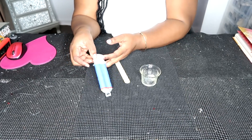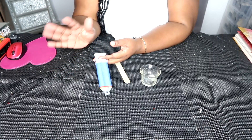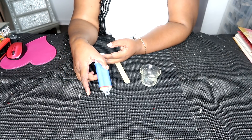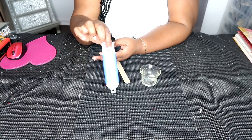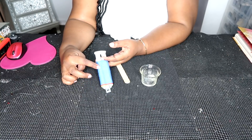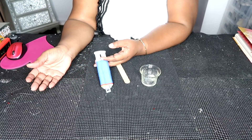Here is the container that the two-part epoxy comes in. I toggle between one brand or the other, and as you can see this container has two cylindrical parts but is actually contained in one package. One side holds the adhesive while the other side holds the hardener.